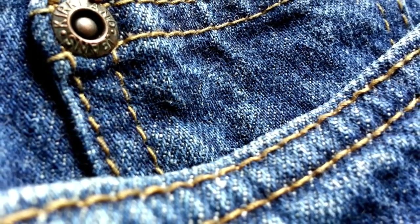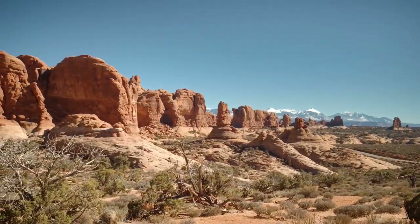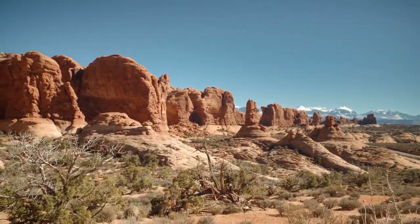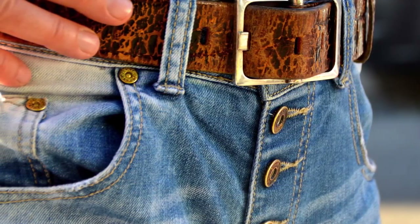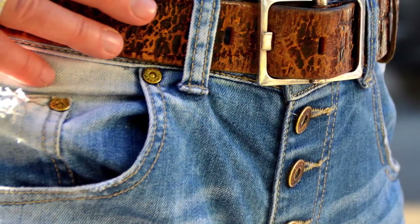As for those bizarre-looking, often dimpled rivets that adorn your jeans, these were an innovation that allowed jeans to further battle the harsh elements of the American frontier. Each one of those rivets is strategically placed in a part of the jeans where the seams were prone to tearing.